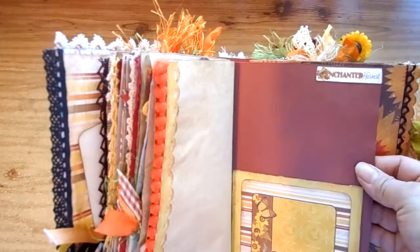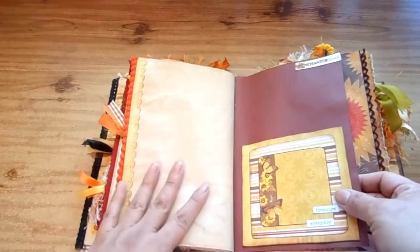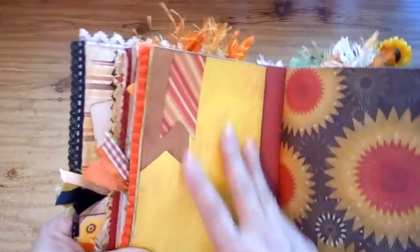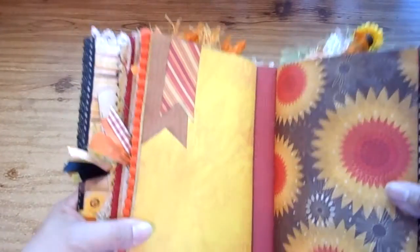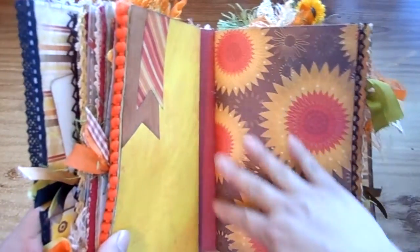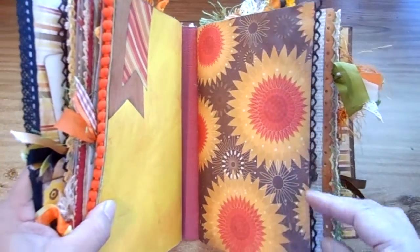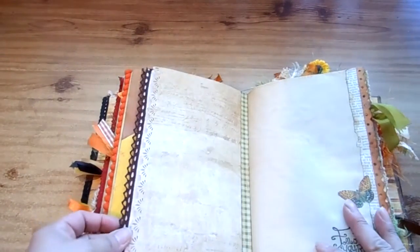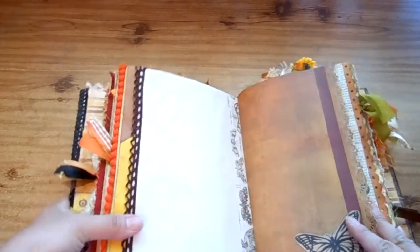Here's another pocket that says 'Treasure Every Day,' and that says 'Enchanted Harvest' — I wanted to put that in to represent the collection that inspired me. Then this is the end of the first signature. Here's a picture with really pretty sunflowers, and then here's the next page.